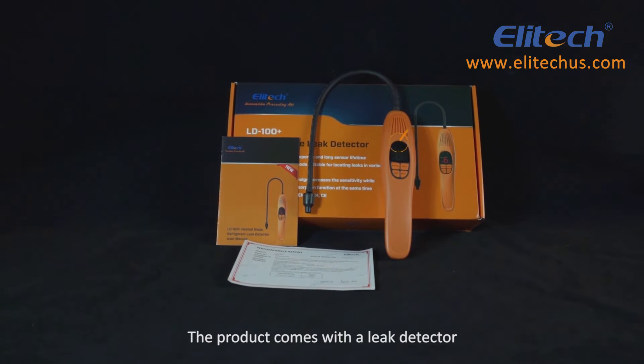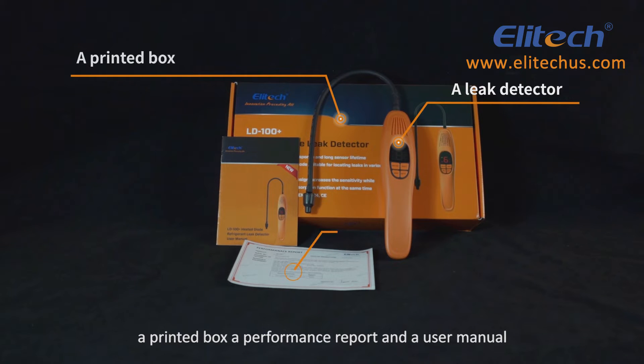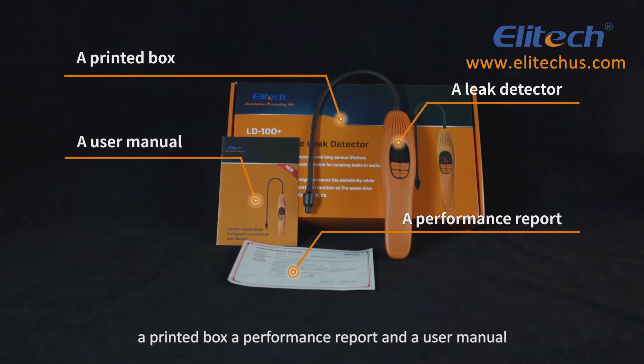The product comes with a leak detector, a printed box, a performance report, and a user manual.